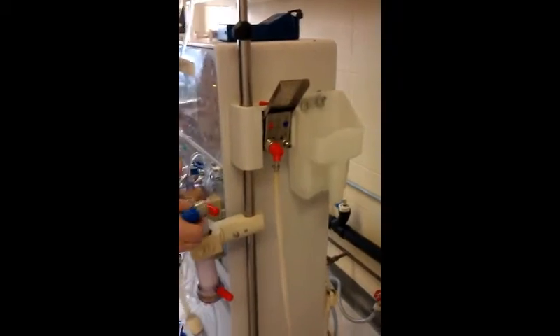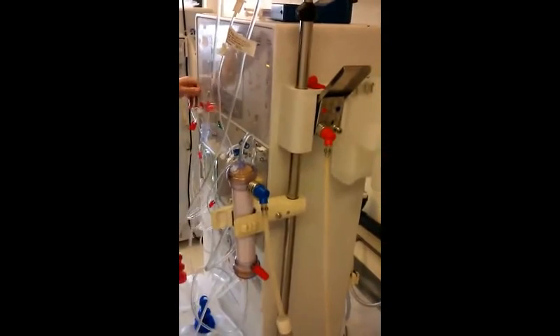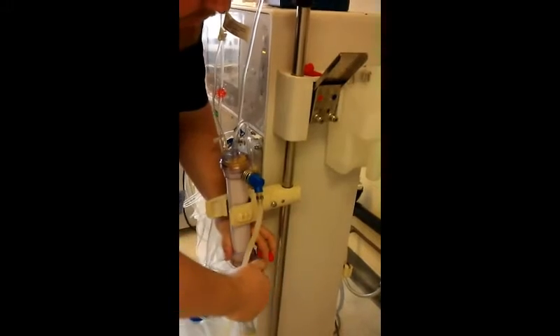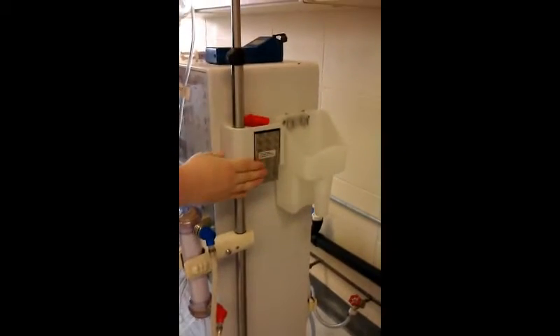Since I have this on my hand, I'm going to connect it to the dialyzer now. I take off the cap and connect it to the dialyzer. I'm going to go ahead and take the red one off, do the same thing, and connect it to the dialyzer. There's a little well up here that holds all your little caps. Close my door.